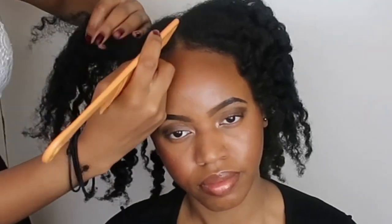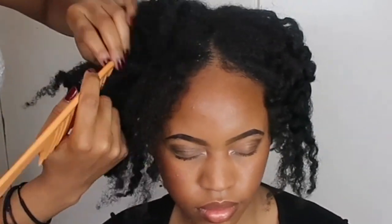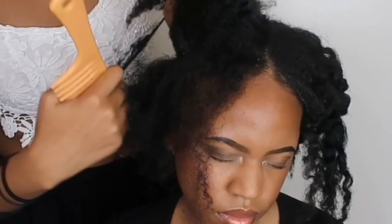Hello, it's your girl Lydia here and I'm going to show you a really cool tutorial. First we're going to start by making a part around the perimeter of the head so that you can cover all the hair.